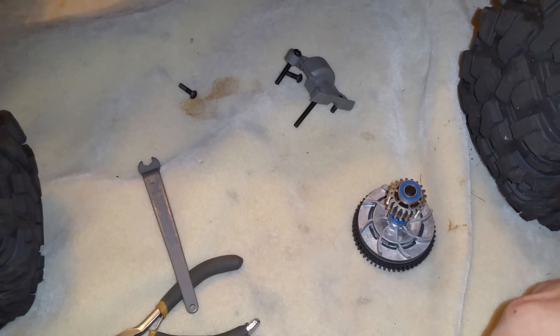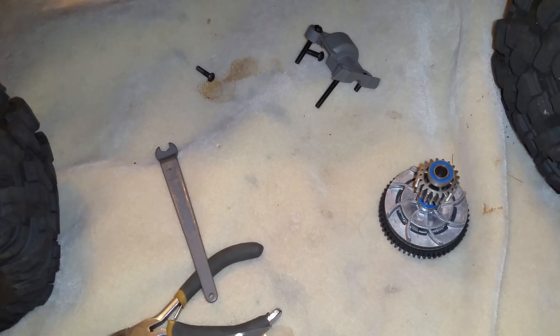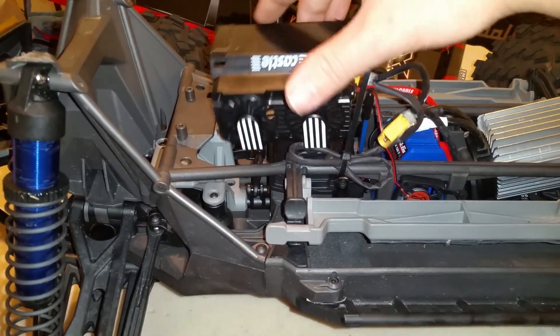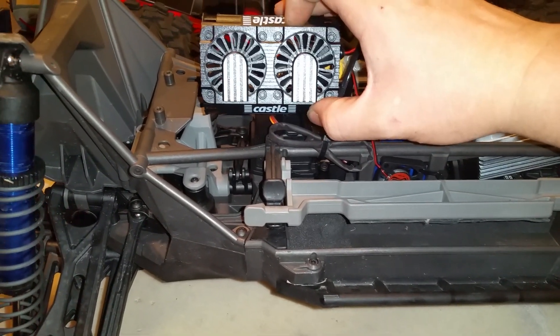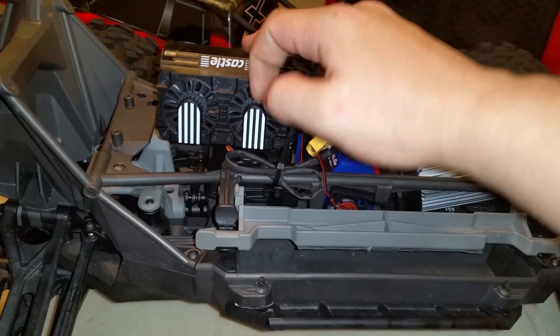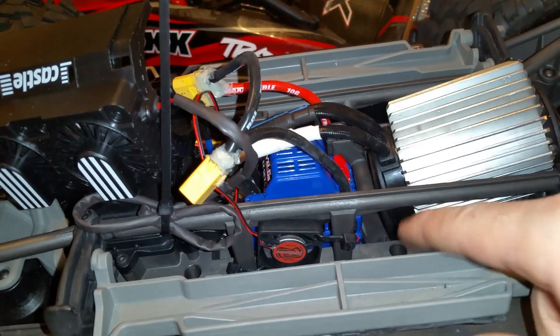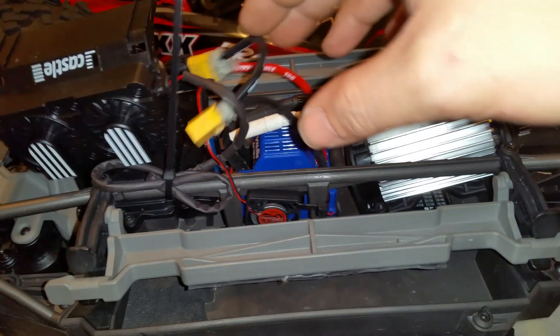Maybe it did when they were doing initial testing, but they might have noticed it overheated a lot, so they went down to a 15-tooth pinion. If you get a Castle Creations 2028, I would not recommend the smaller one because this one has two fans instead of one and it covers the entire thing. I recommend making it so the fans blow out instead of pushing air in, because it will create a negative pressure zone down in here, which will suck old air out and bring cooler air in.